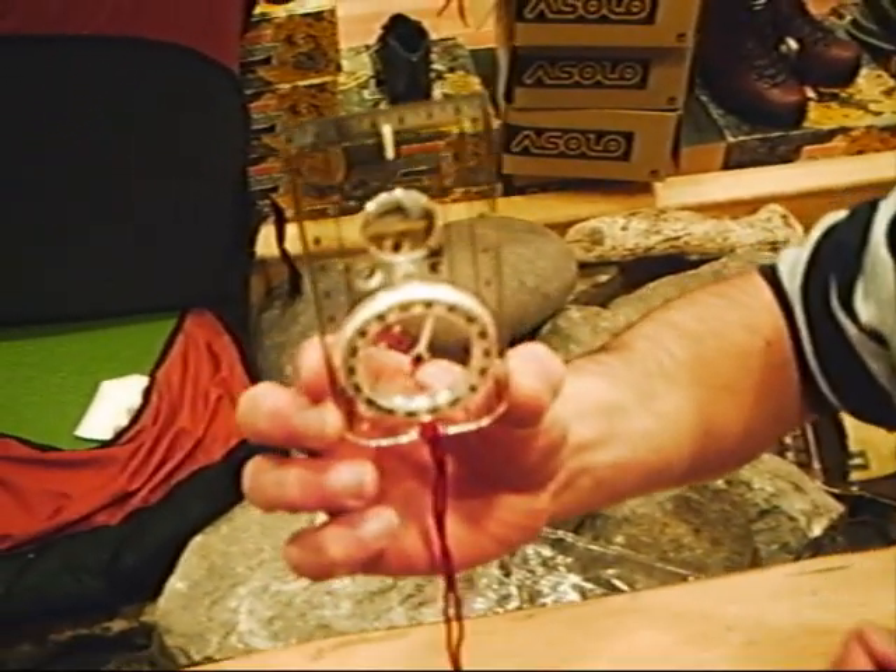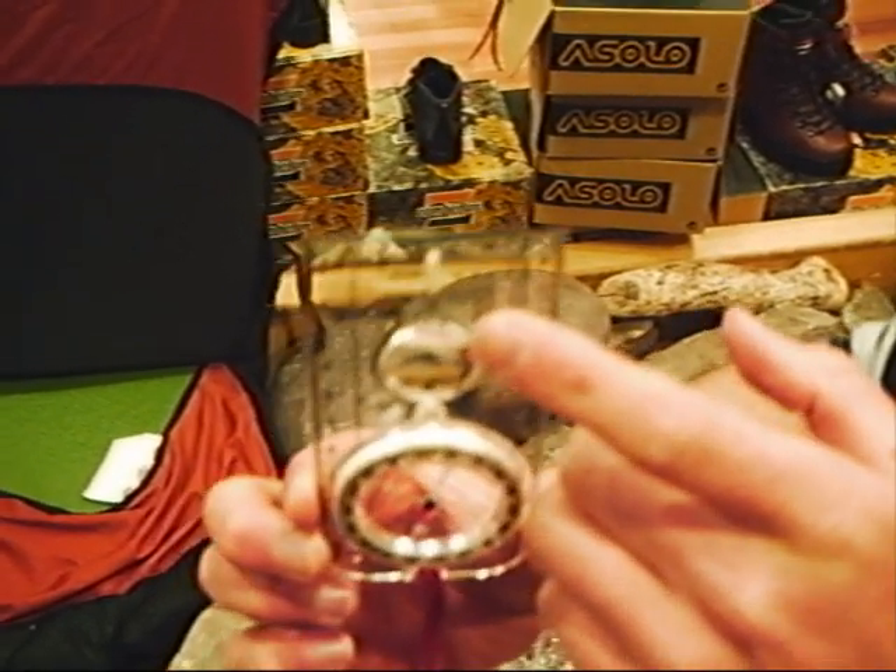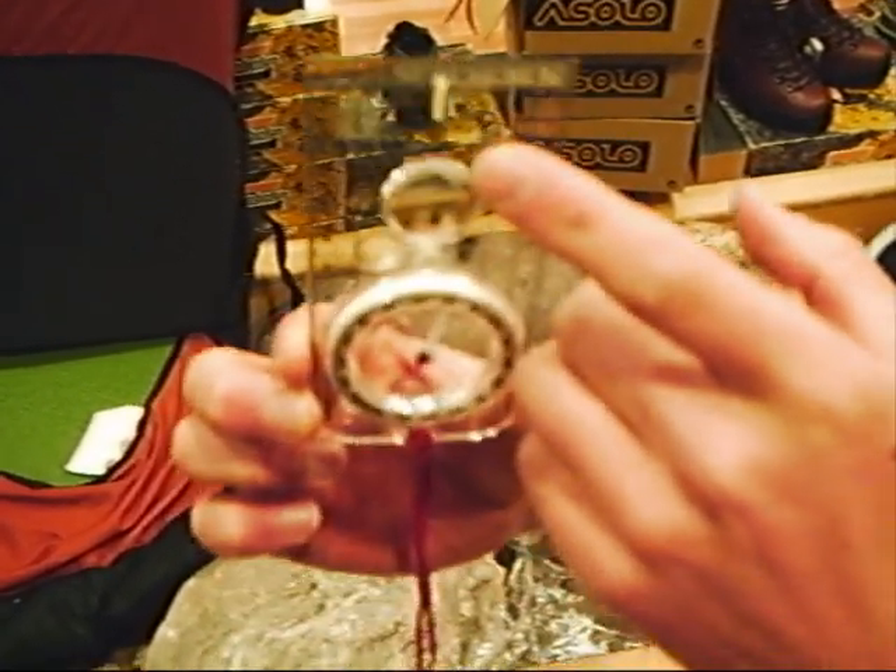I'm going to talk you through how to take a compass bearing. Before we do that, there are several different parts to the compass. The first is the base plate, which is this long rectangular plate. The second is the direction of travel arrow, which is this little black arrow at the top of the base plate.